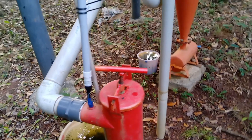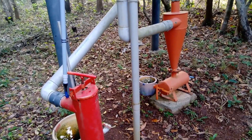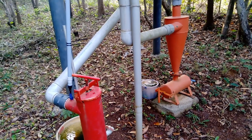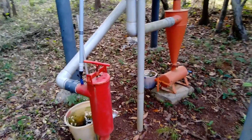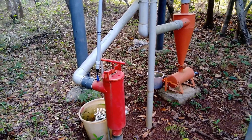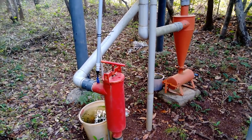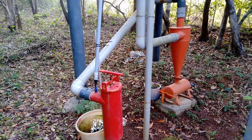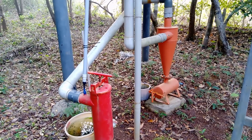Since we're dependent on borewell water, we need this filtration system. If you're depending on well water, you may not require water filters. If the water is clean with no considerable amount of sand particles, you can avoid this and directly use a regular filter at the water pump outlet.